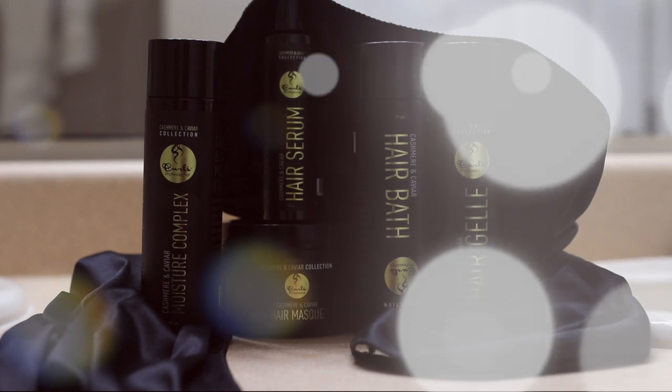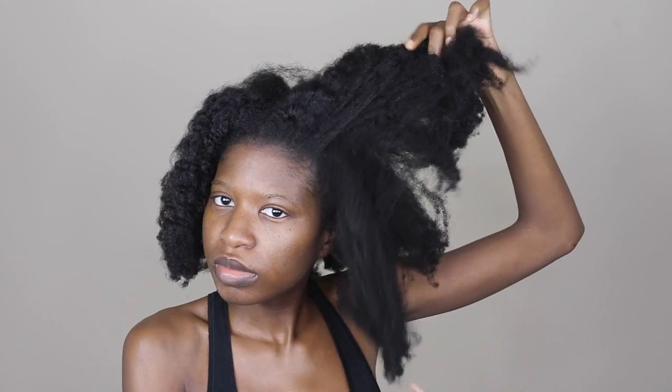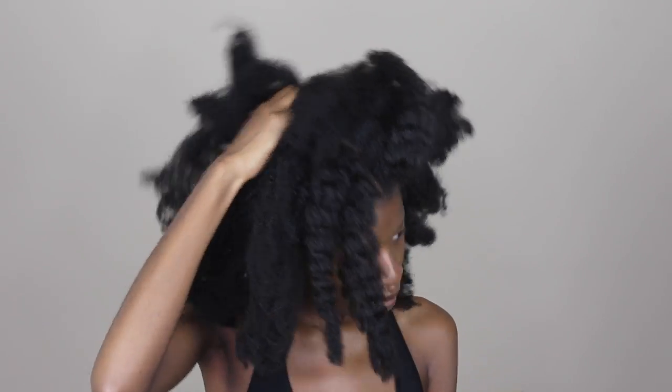Hey guys, welcome to my channel! Today I'm trying out the new Cashmere and Caviar line from Curls. This is from their new collection, so let's get started. As you can see, my hair is matted, it's itchy, and it's old.